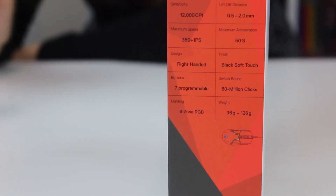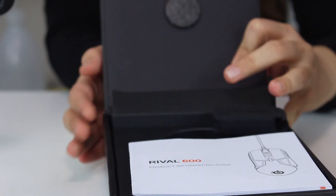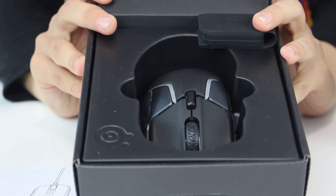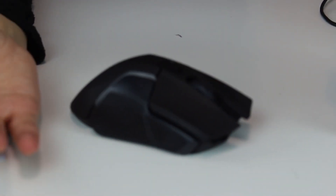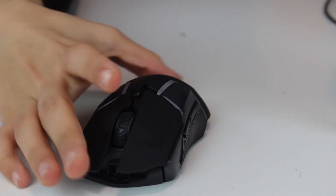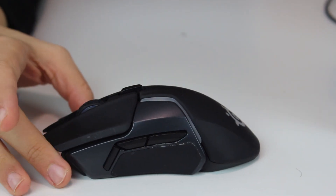Obviously I use the mouse, so I'll just take it and show you how it looks. It's very beautiful — black classic color. Here is the mouse. The first time I touched this mouse, my hand laid perfectly — like my hand was resting on it. It's very convenient, soft and nice. You can see all the design, the rubber pads on the sides, and the SteelSeries logo which is RGB when it's turned on.